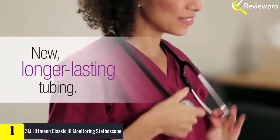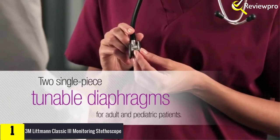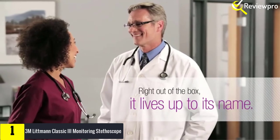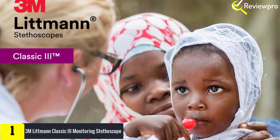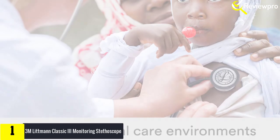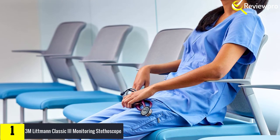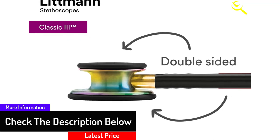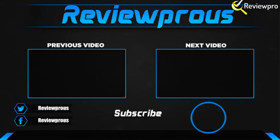Finally, at number one, we have the 3M Littmann Classic 3 monitoring stethoscope. What you will like about this stethoscope is the outstanding acoustic sensitivity that makes it a high-performance tool for general physical assessments. There are two tunable diaphragms on both the pediatric and adult side of the chest piece, making it dependable for medical professionals and students who need to listen to and identify body sounds, lung and heart functions, as well as patient diagnosis and monitoring. The diaphragm has a single-piece design which makes it easy to clean and attach since there are no crevices. However, switching to the pediatric diaphragm when using the open bell can be difficult, so some users use the bell on one side and the adult diaphragm on the other.